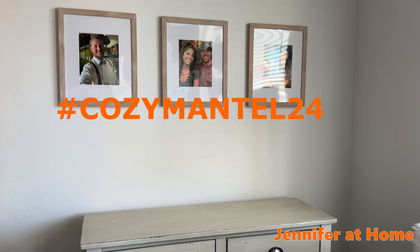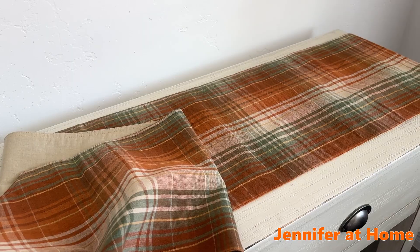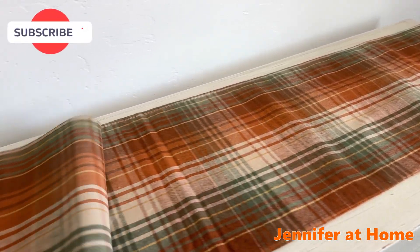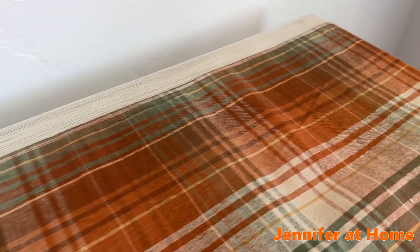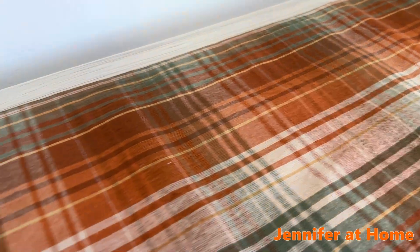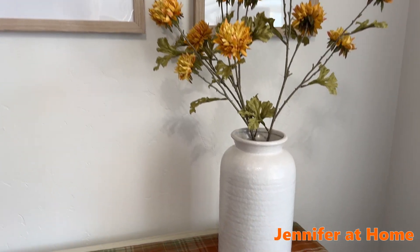My fireplace doesn't have a mantel, so today I'll be decorating this buffet in my kitchen. I'm going to be putting down this beautiful plaid table runner. It has a wonderful plaid design with beautiful sage green and auburn colors for fall. I'm going to start layering pieces on one after the other.